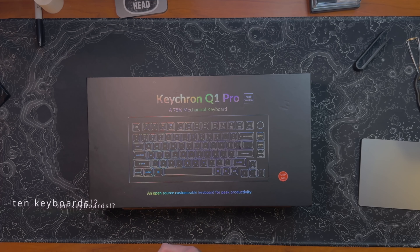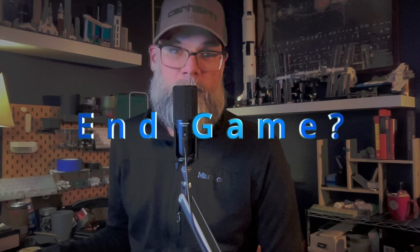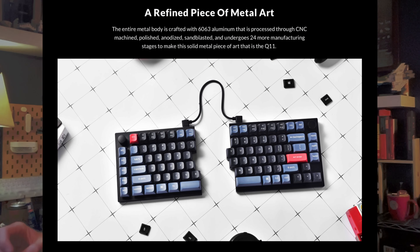This is the 10th Keychron keyboard I've owned. Some of those 10 I've sold or given away, some I've kept, but this is probably going to be the main keyboard on my desk for the most part. It replaces the Q11 that I had for almost a month, but it just didn't end up working perfectly for me, so I changed it out for this.